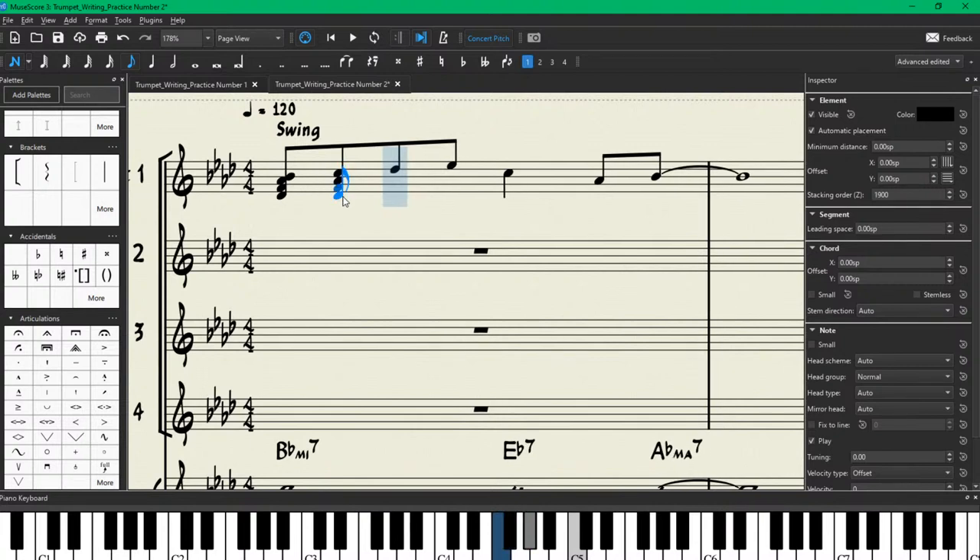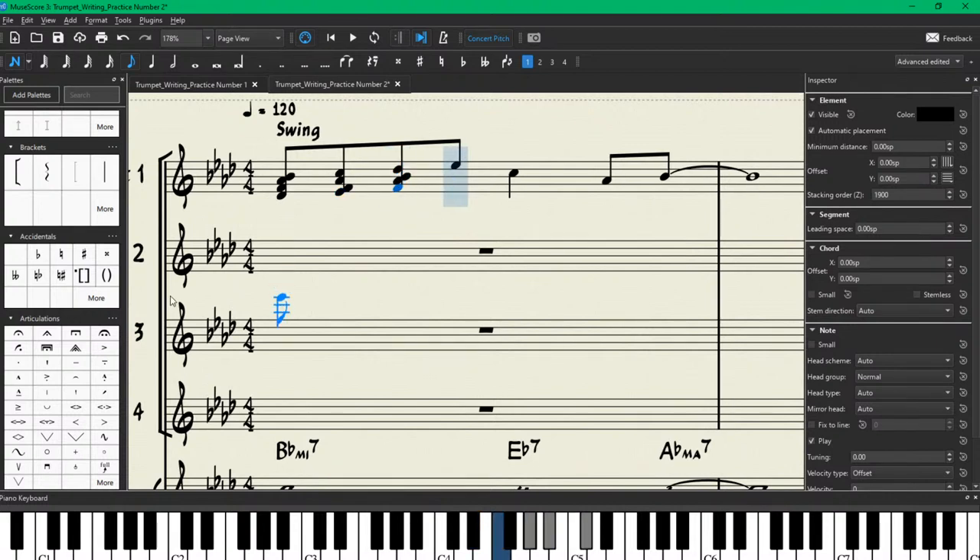That's an F, and then an E-flat right there. Now our next note D-flat — that's in B-flat minor 7, so we can build our same chord again: B-flat, A-flat, F. The next note E-flat — that's not in B-flat minor 7. Next question: is it in F minor 7? Yes it is. So we go ahead and build an F minor 7 chord beneath that. Then we have our next chord: E-flat 7.